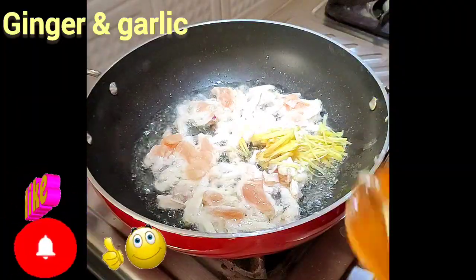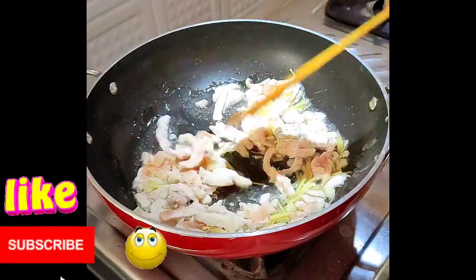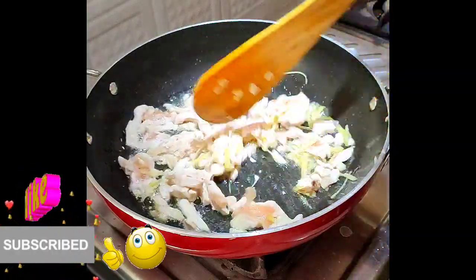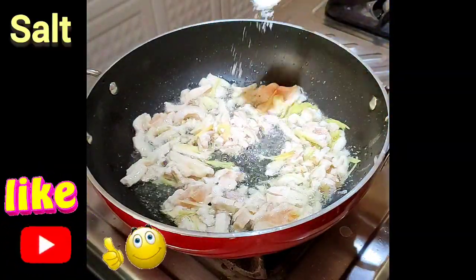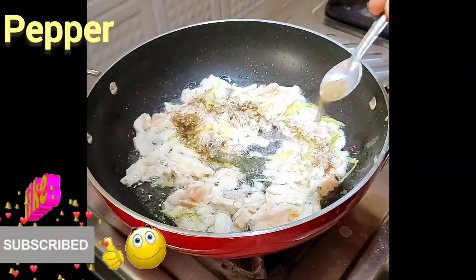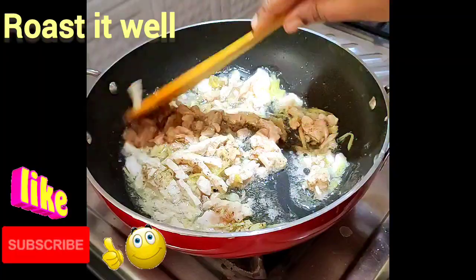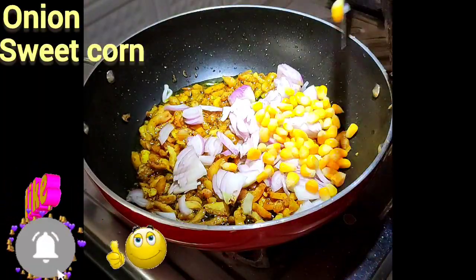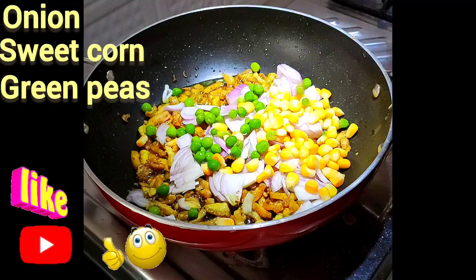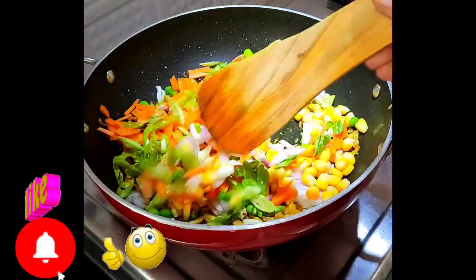We are going to add a green onion. Let's roast this in the middle. Let's add some sweet corn, green peas, carrots, beans. Let's roast this in the middle.